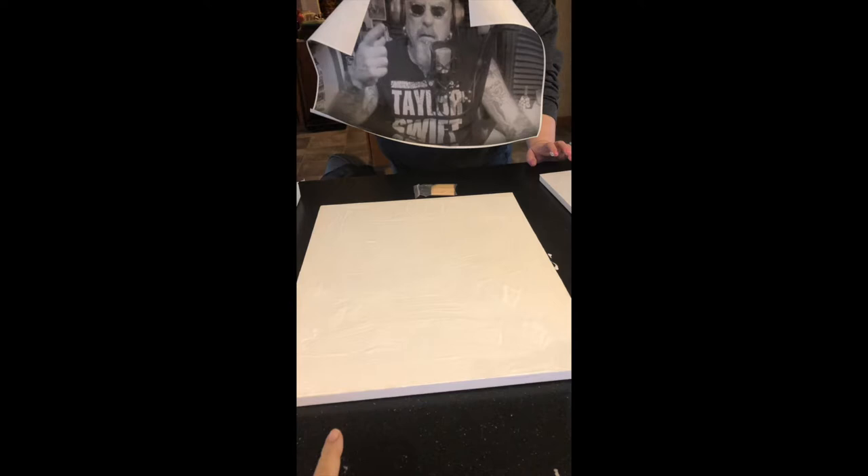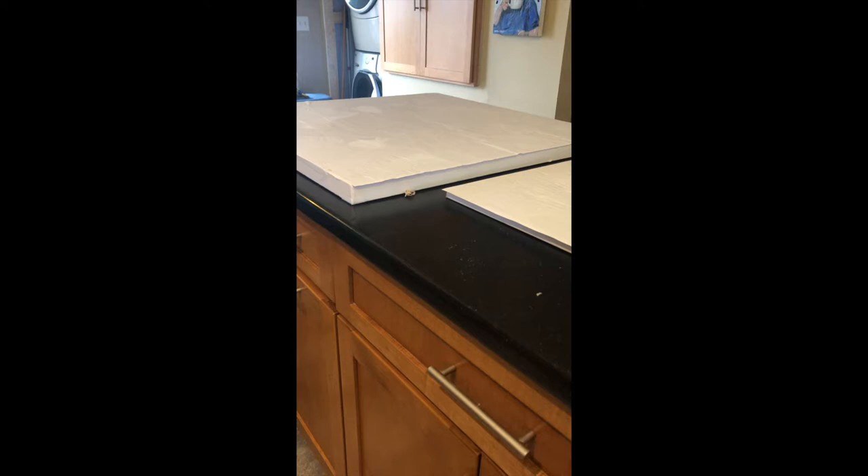We covered this with Mod Podge and then we're going to put that print face down and glue it on this camera.